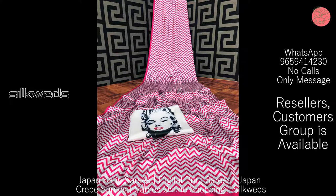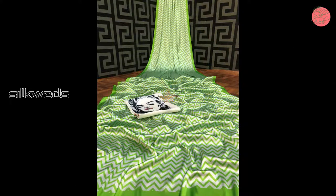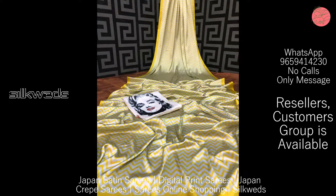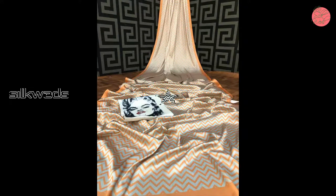Now we are watching a collection of Japan Satin Sarees with digital print. These Sarees are super-hit, designed with full stock. Saree is Japan Satin, 100% pure. Blouse is Japan Satin with digital print. Price of the Saree is 699 plus shipping. Be original.